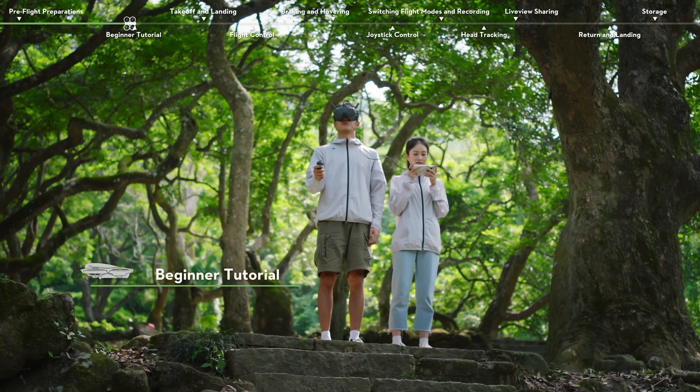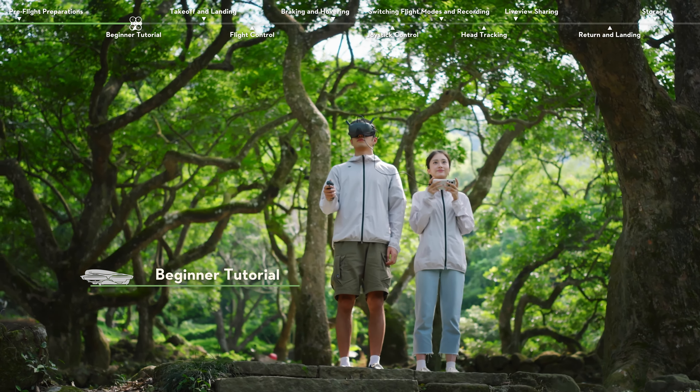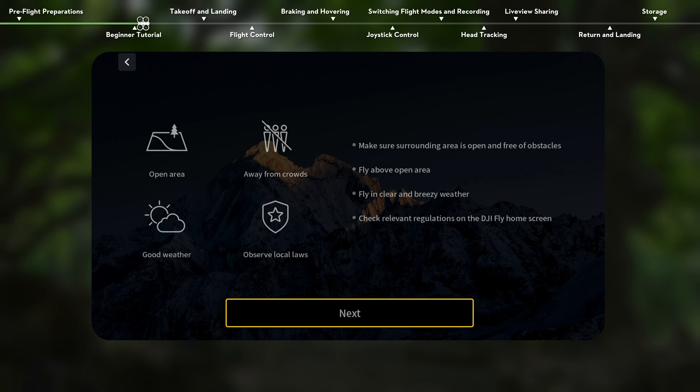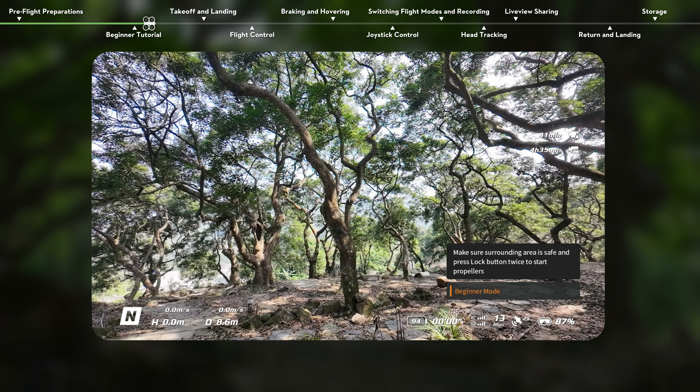Beginner Tutorial. The goggles provide an interactive beginner tutorial. Before your first flight, you will be directed to the motion controller flight tutorial. You can follow the instructions in the goggles to learn and practice the basic flight operations.